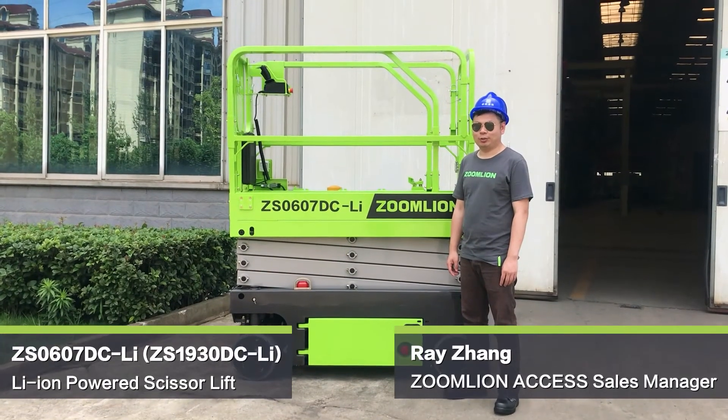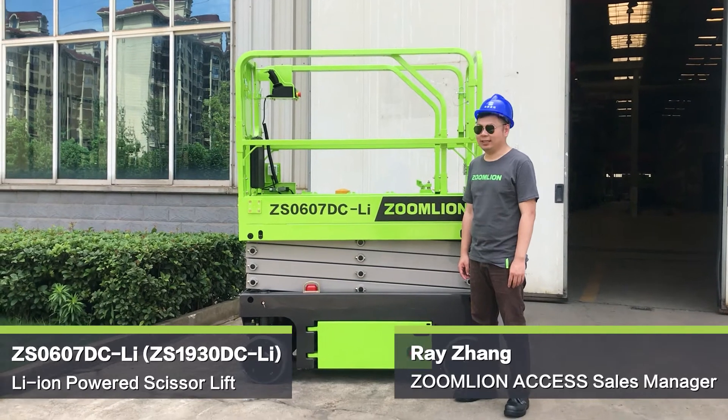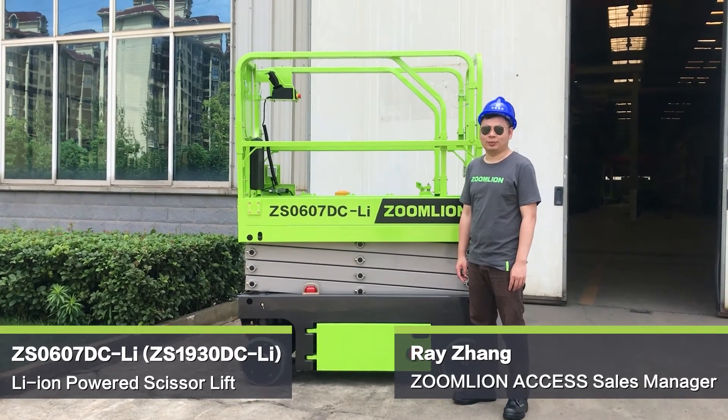Hello everyone, today I am going to introduce to you the ZON9 GS-0607 DCL. It is a scissor lifter equipped with lithium batteries.